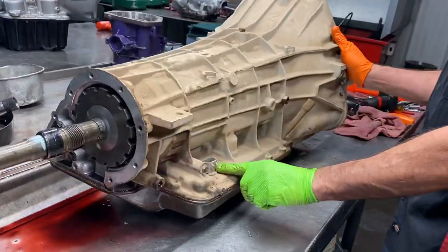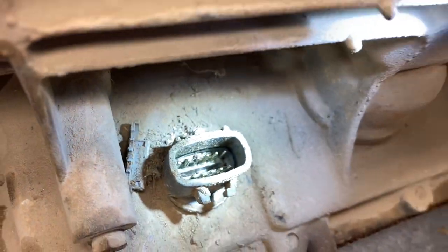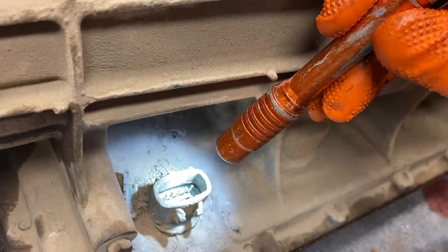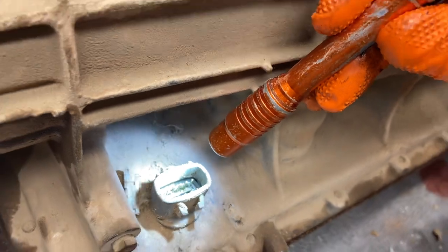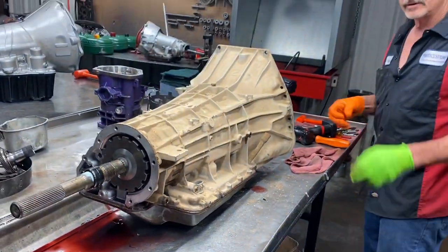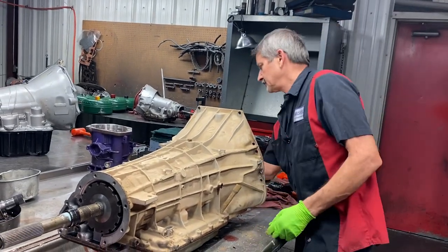Now here you have your connector. You always want to look for any type of fluid down in here, even though we're going to put a solenoid pack in this thing. You can see it looks a little wet, shiny. We'll look at the connector too at the vehicle and make sure the wires aren't rotted where they're on top of the connector. You see a lot of that on these units too.